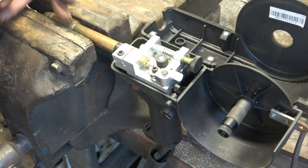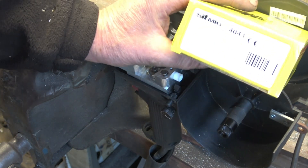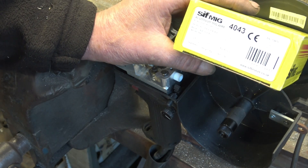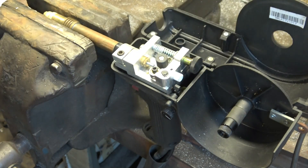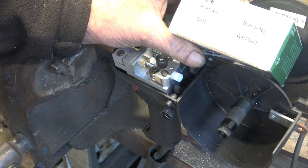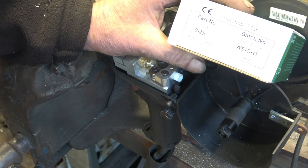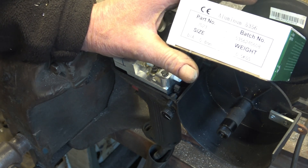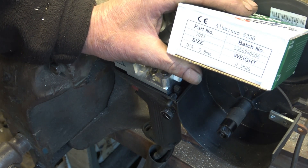There are two types of wire. That one there — 4043 — which is silicon based. That's for welding castings. This one here — 5356 — it's got magnesium in it. That's what we're going to be using for welding extrusions, flat plate, box sections, that sort of thing.